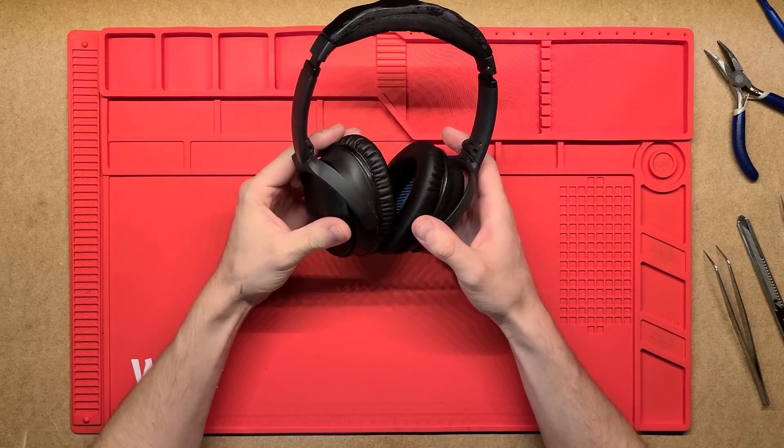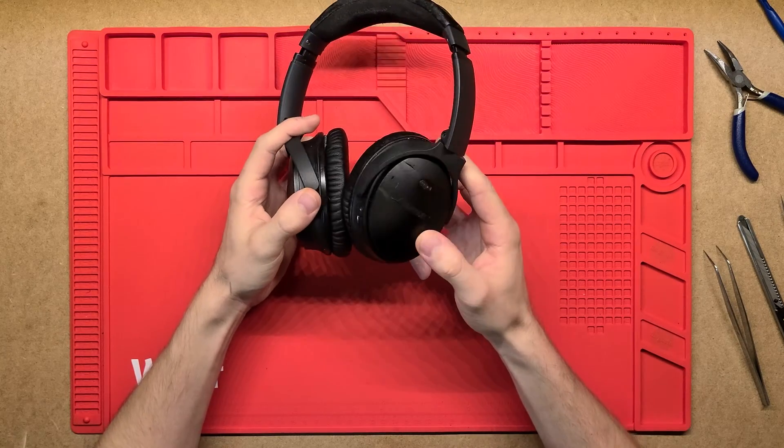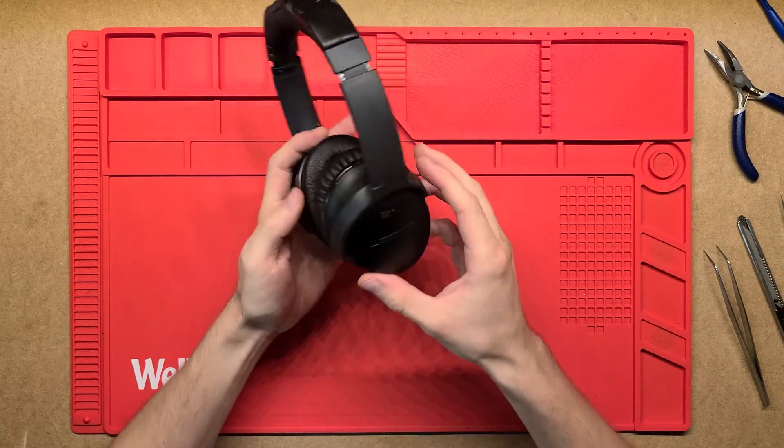G'day, thanks for tuning in. Today we're going to be looking at these Bose QC35 headphones and see the inside of how they work.